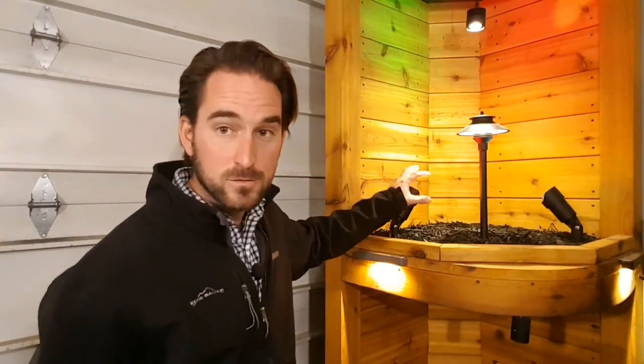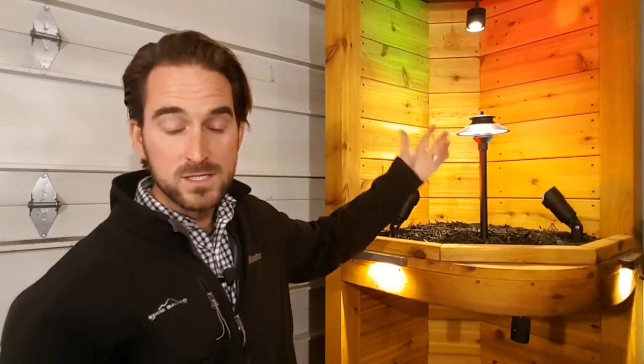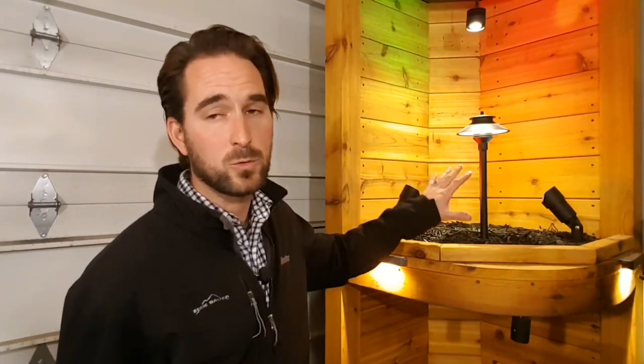That gives you an idea of how many lights you can put together with LED systems without needing a super big transformer — they use such a small amount of power. We've got 20 watts here, and one thing you always want to do when sizing your transformer is size it 20% bigger than what you actually need. So if we need 20 watts, I would get at least a 25 watt transformer or more.